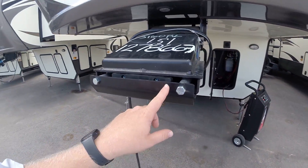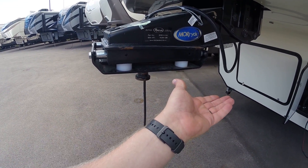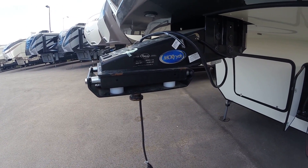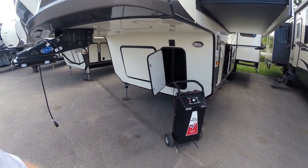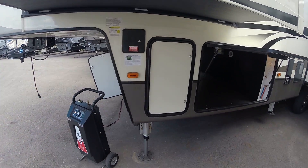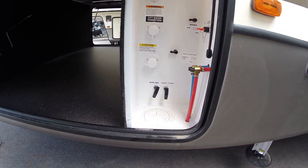Coming around the front, you do get the Mor/Ride pin box. Essentially what this does is take away a lot of the chucking — it takes away forward-back motion and side-to-side motion, versus some others out there that just give you a back-and-forth shock absorption system. This is what I would have if I was going to be doing it.